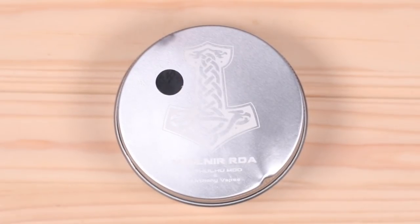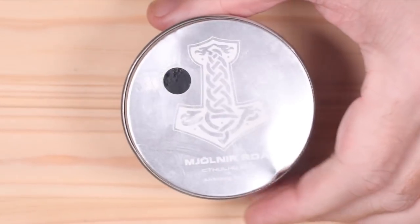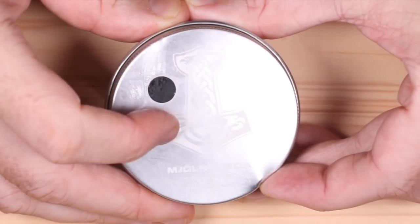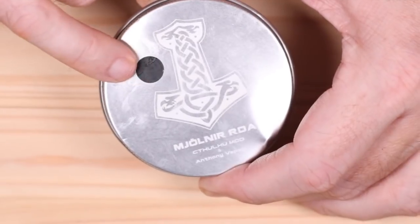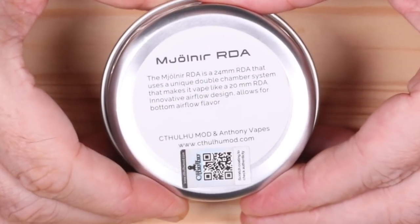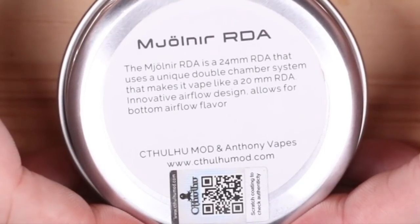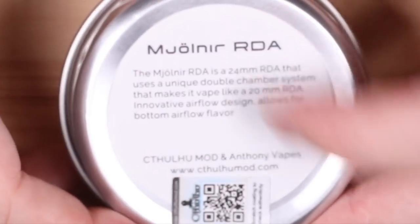It's the Mjolnir by Anthony Vapes and Cthulhu Mods. It comes in this little tin right here, and that right there is Thor's hammer — you'll see pagans and others wearing necklaces with this symbol. This little dot indicates it's black; it comes in black and stainless steel. On the back it says this RDA is a 24 millimeter that uses a unique double chamber system making it like a 20 millimeter RDA, with an innovative airflow design allowing for bottom airflow flavor.